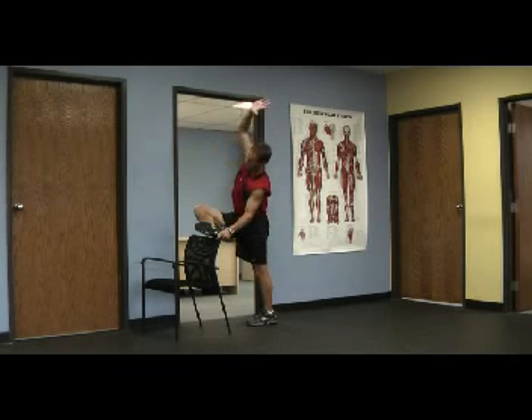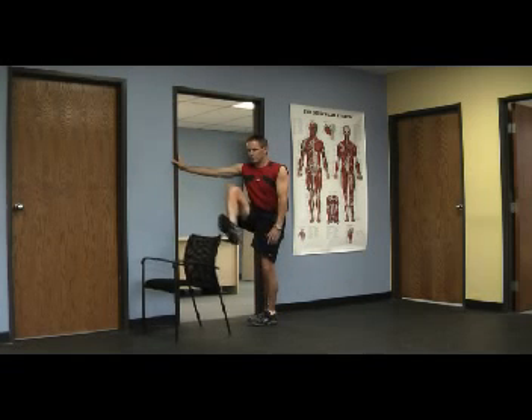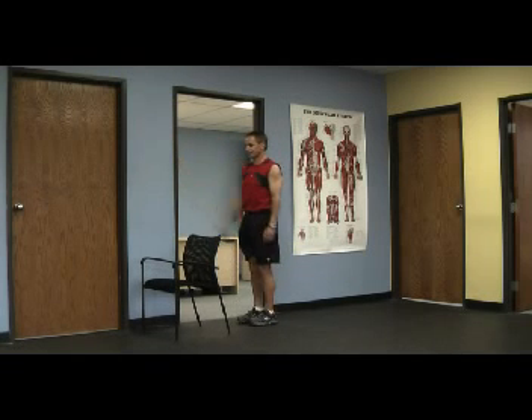Now we want to go in the frontal plane, so I would have my left hand on the doorway and go over the top, stretching out those hip rotators. And of course, you want to do both sides.